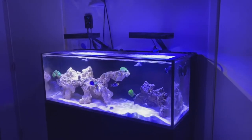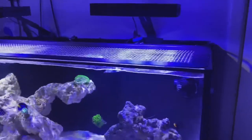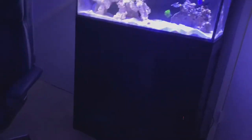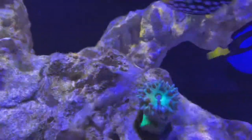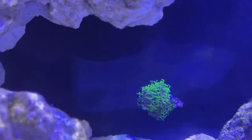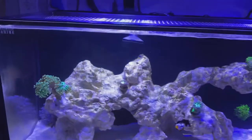For flow, I'm running one wave maker — the Jebao SOW4 pump — which cost me about $54. I'm currently running it on wave mode 2, which simulates waves. You can see the movement on the Duncan and the hammer coral. It does the job and gets everything moving nicely in there.